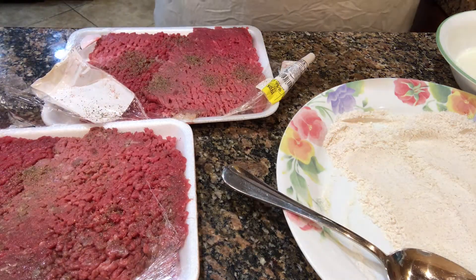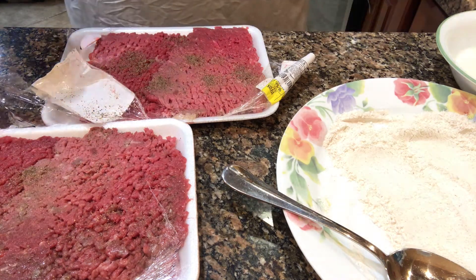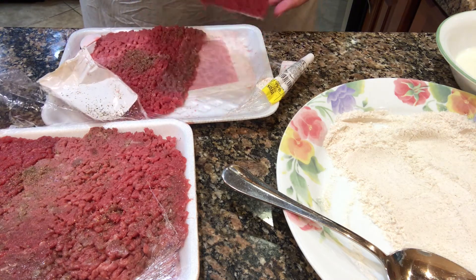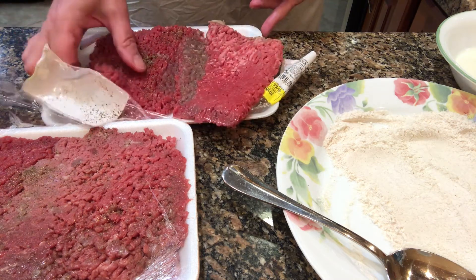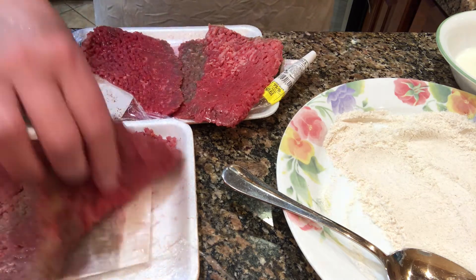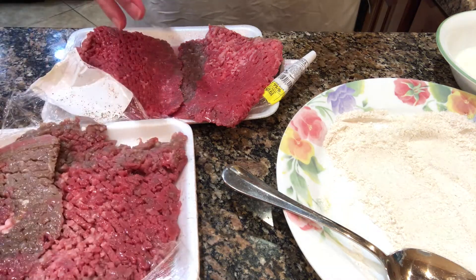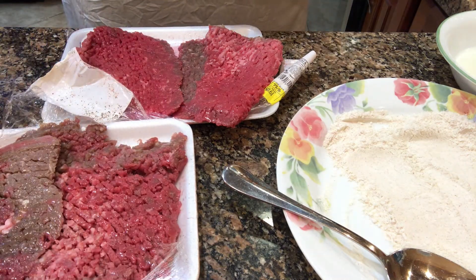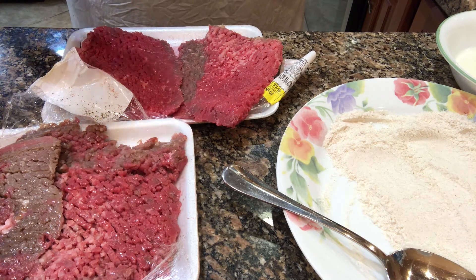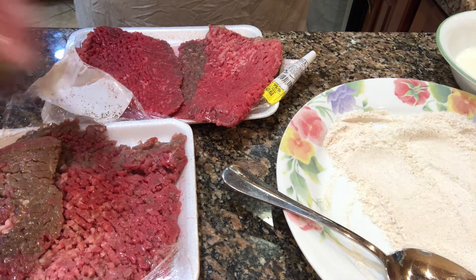I seasoned the cube steak with salt and pepper on one side, then turned it over and seasoned the other side. The steak is a little discolored on the parts where it was touching the other piece in the package, but it's perfectly fine — I smelled it, it's still fresh. I had just bought it not long before from the store, so it's not old, it's just what happens.